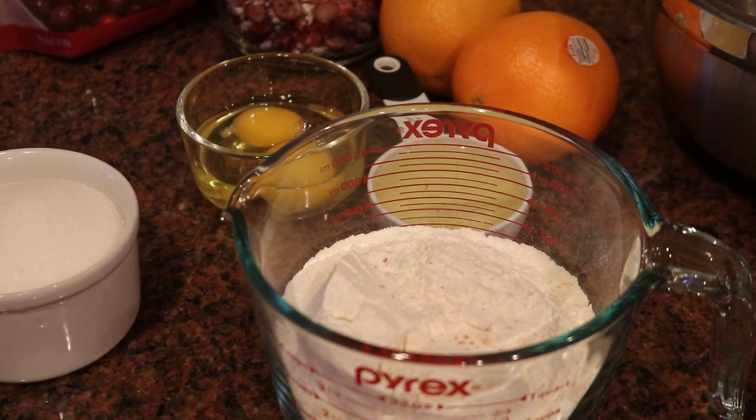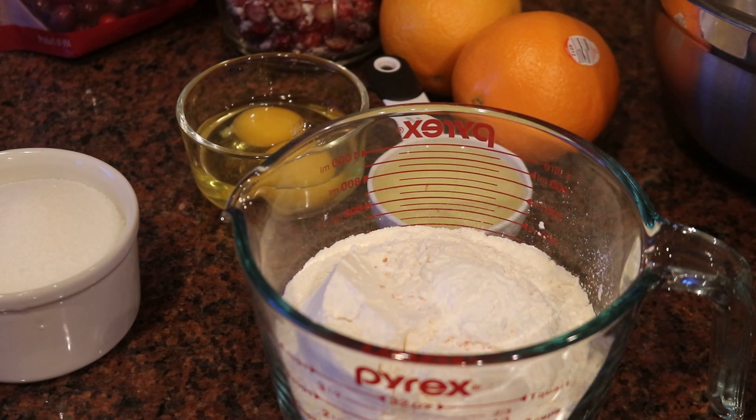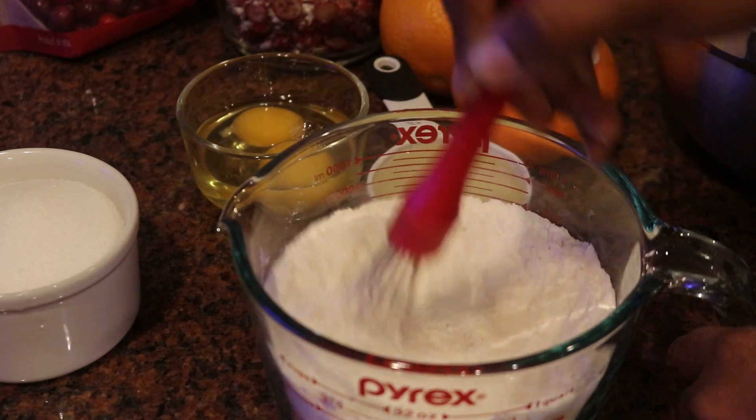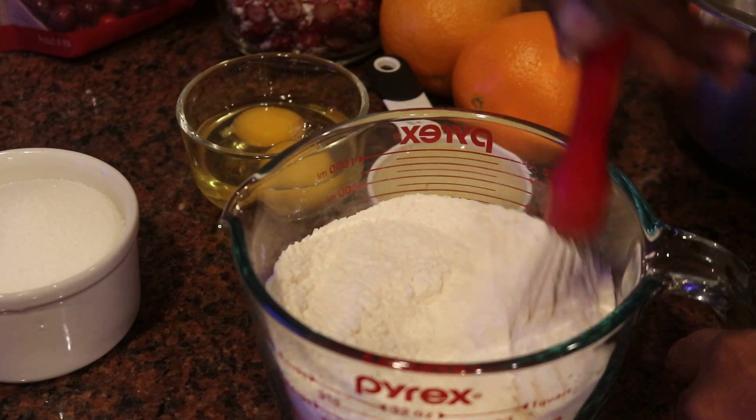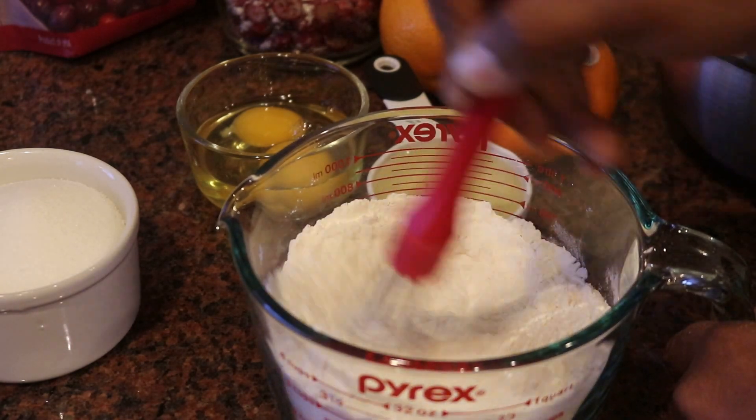We're going to start off with our flour — that's two cups of flour. Always want to add a little pinch of salt to your flour. Then I'm adding in two teaspoons of baking powder. So you have your flour, your baking powder, and your salt. Just combine that well, stir it for a minute or so, and then set that to the side.